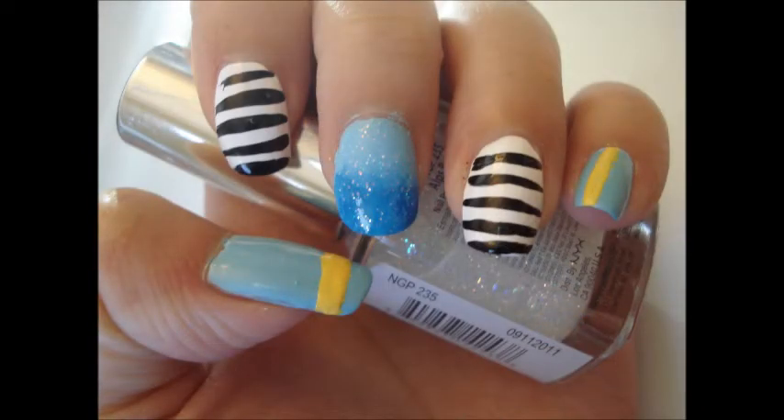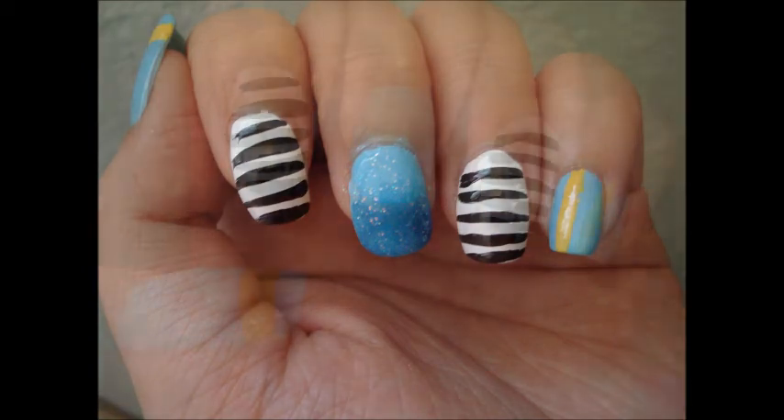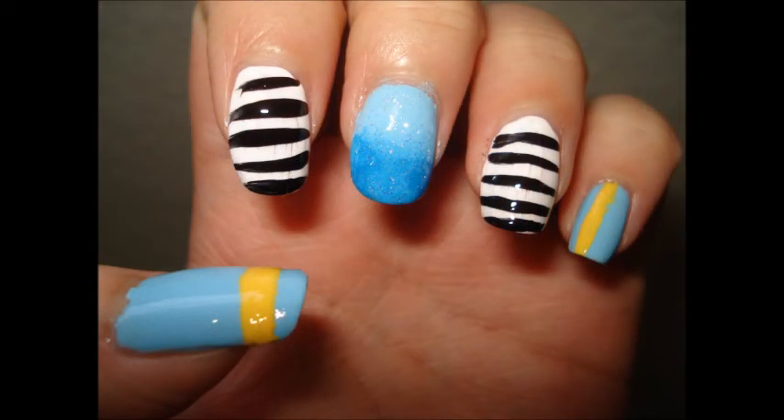And here you have it — the final product! Thanks so much for watching, and until next time, bye-bye!